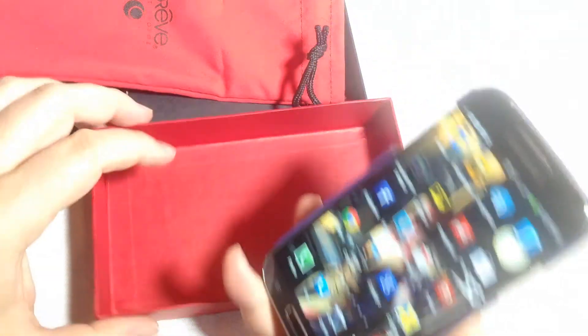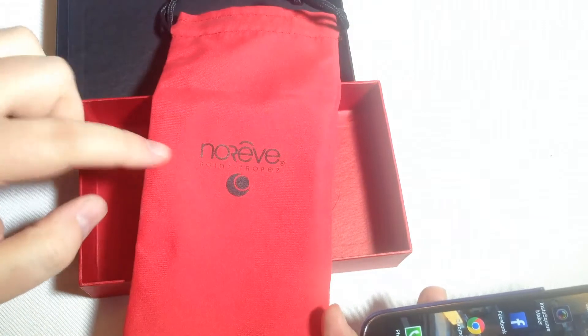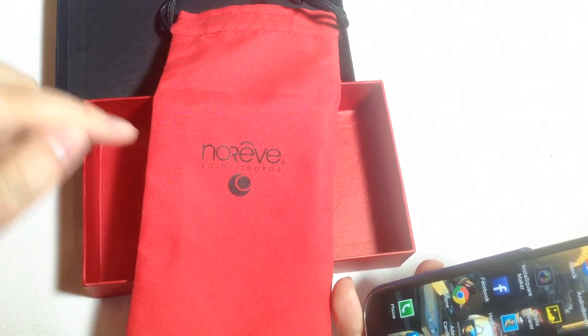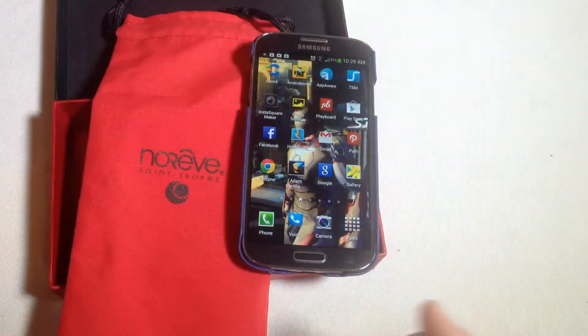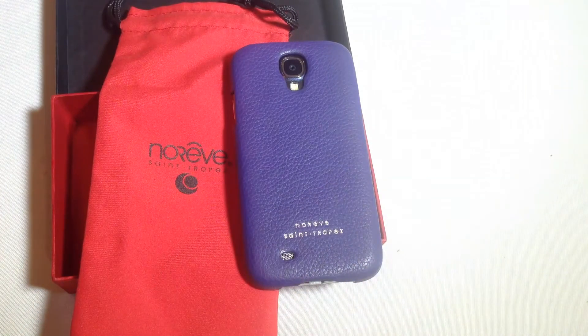Be sure to check it out at noreve.com. You can check out the Tradition TE for the Samsung Galaxy S4. I like it — Chris Voss tested, Chris Voss approved. Give us a like and a subscribe on this video so you can see all the wonderful videos we do in the future. Thanks for coming by.